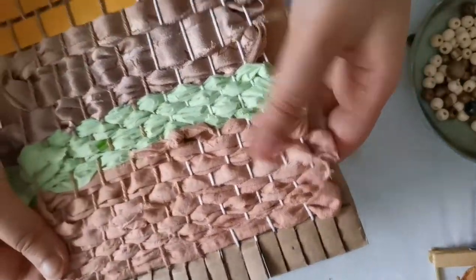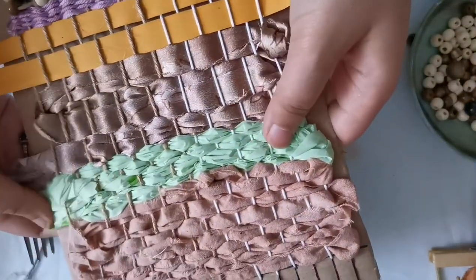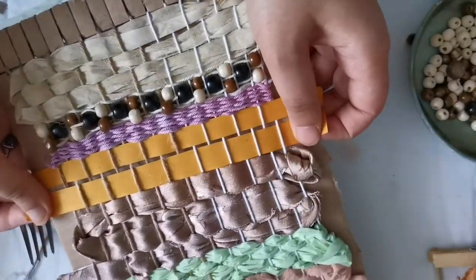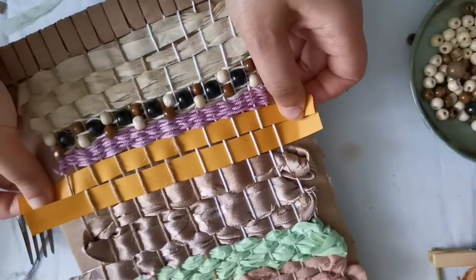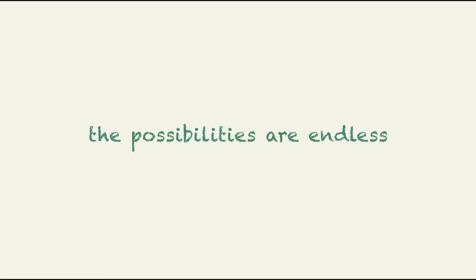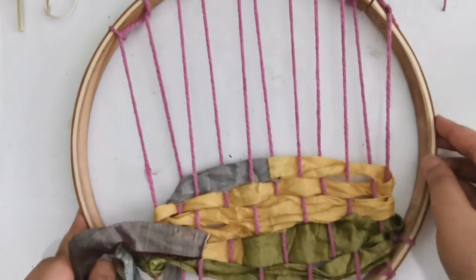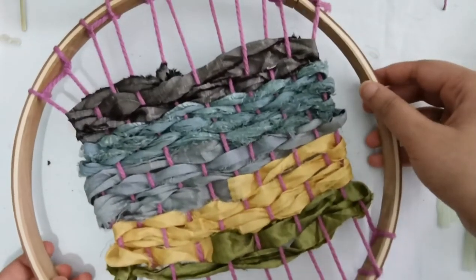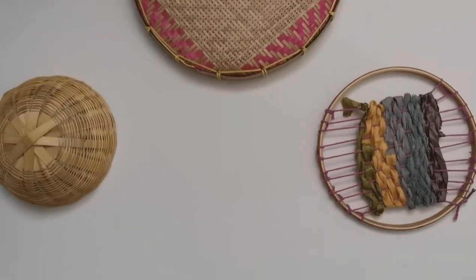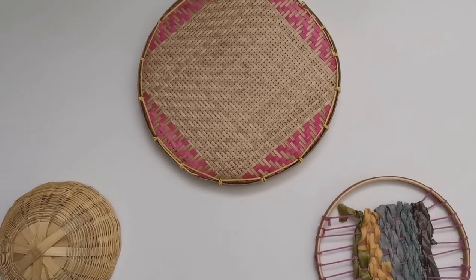My loom is now completed and there are so many textures and colors that I have used — each section is made from a unique material. You can take your weaving forward in so many ways. For example, I have used this embroidery hoop to make a weaving piece, and this is what it looks like in the end.